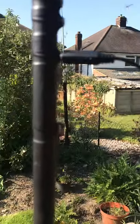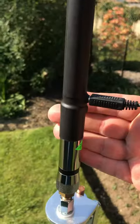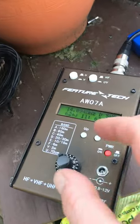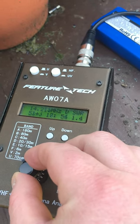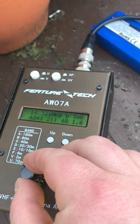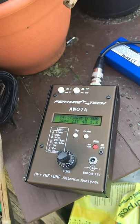We've got the wonder lead in there in the bottom. Let's check it across the band. Check it out — nice and low, creeping up around about 350. Nice and low across the band.